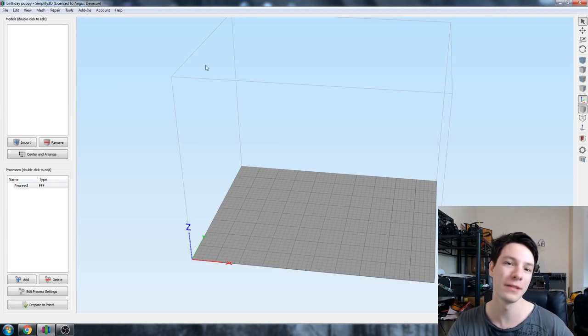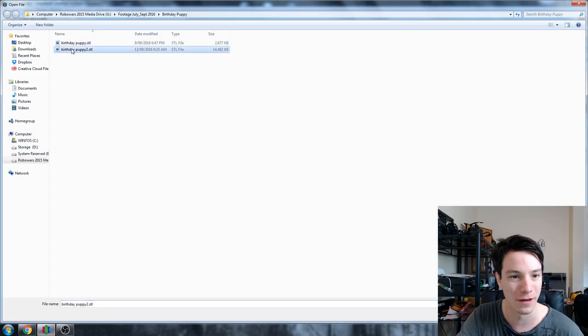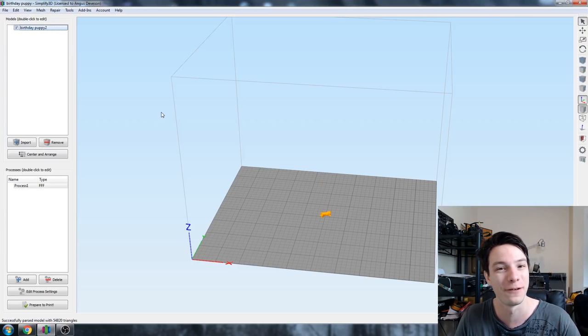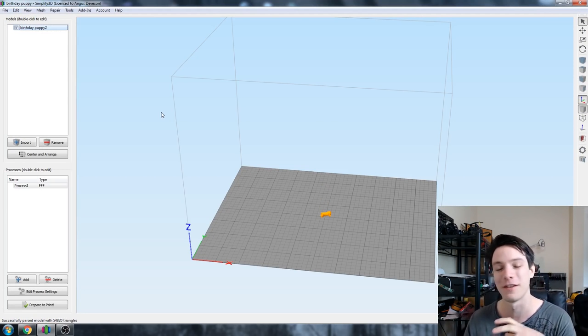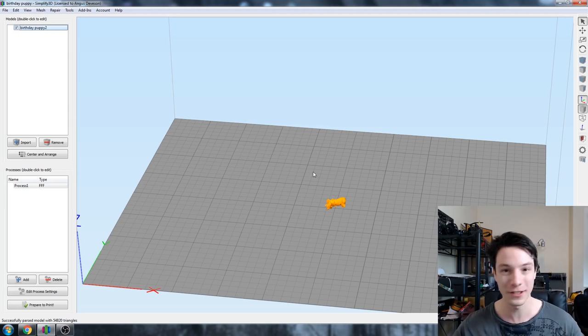Alrighty guys, so here we are within Simplify 3D and I'm going to go to import and bring in this file - birthday puppy. If you're on my Patreon list you would have seen this file I designed for my sister's birthday. It is a deathclaw head on the body of a puppy. I designed it in MeshMixer - it's pretty funny. So here we go. First things we can notice: it's tiny, that's not good, and it seems to be in a weird orientation.